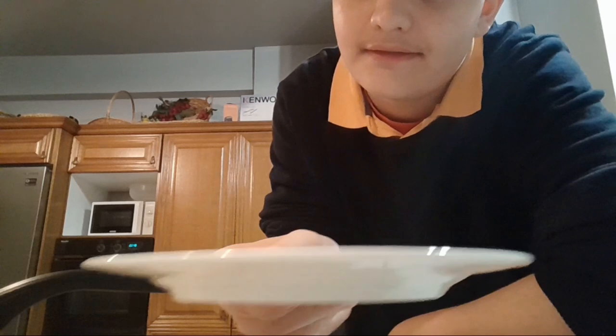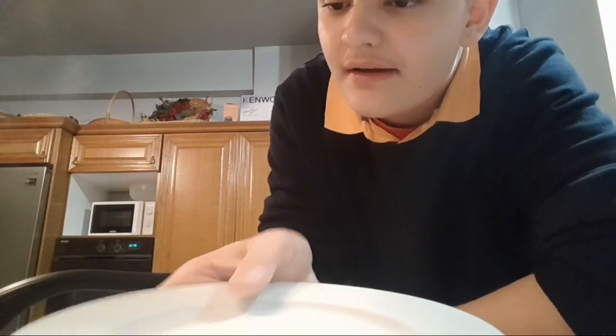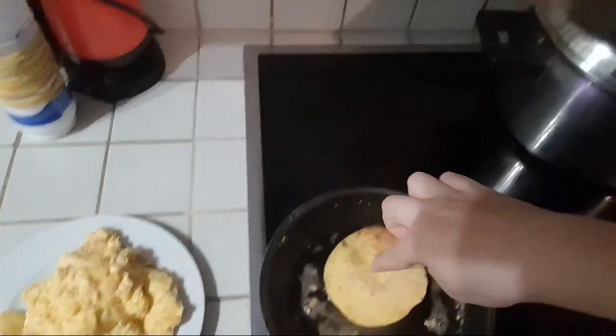Anyways, all we gotta do now is just wait for the omelette to cook. SPATULA! This plate might seem small, but it's just enough to actually fit this omelette. So I'm just gonna go ahead and put it on. Most people actually don't care, but usually I'd like to put some bread in the front just to... check that it can have a taste of the egg.